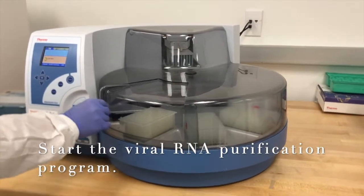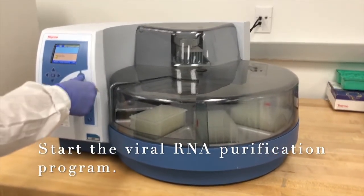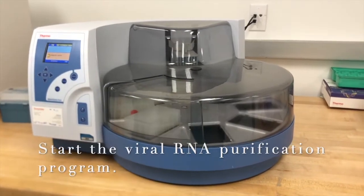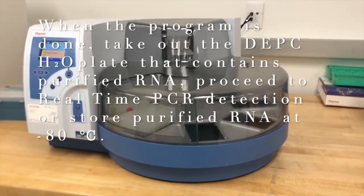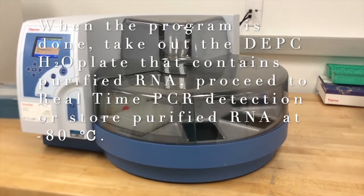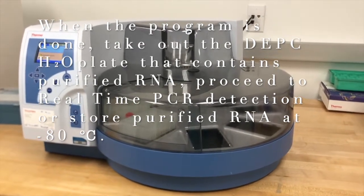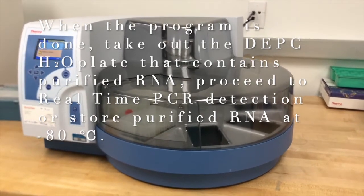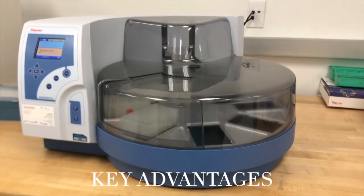Start the viral RNA purification program. When the program is done, take out the DEPC Water Plate that contains purified RNA. Proceed to real-time PCR detection or store the purified RNA at minus 80 degrees Celsius.